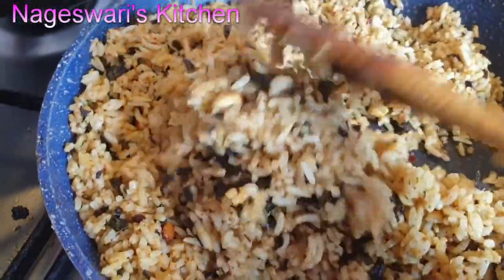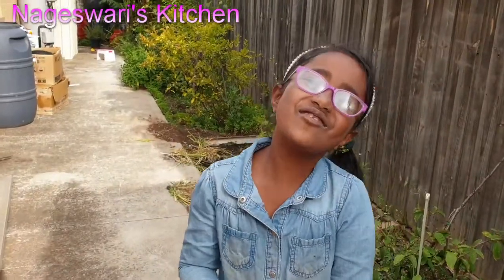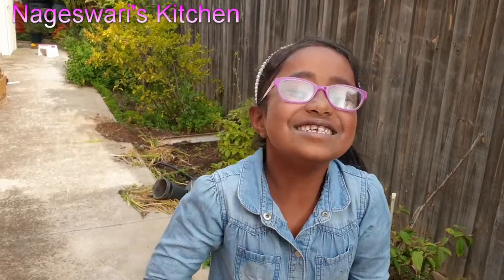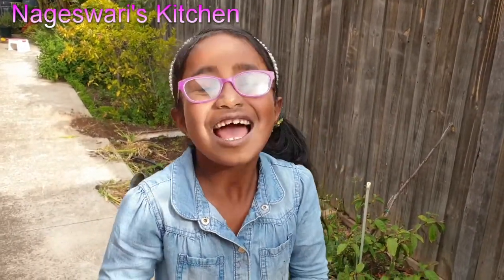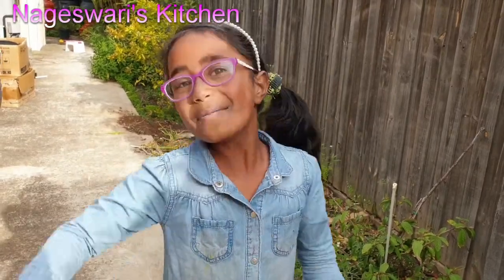I'm going to enjoy my gongura rice. If you like this video keep on harvesting and share with your friends. Please subscribe to Nagishwari's Kitchen and I'll see you in another video — bye!